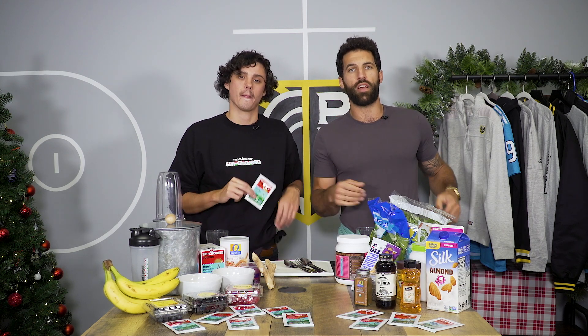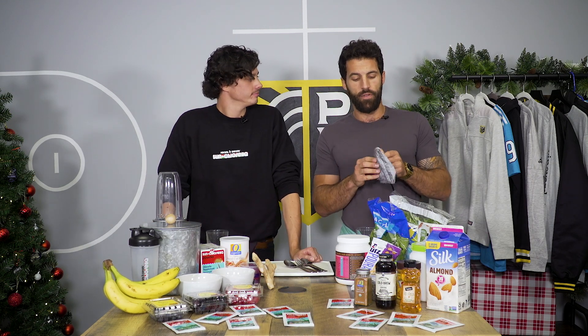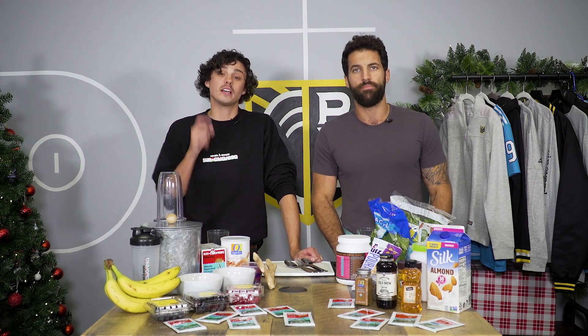Quickly, we want to call out that RJ and I are shooting here at PLL HQ. We've both been tested and are negative for COVID, but we wore our masks to and from this facility and want to encourage all of you to maintain social distancing and best practices at home, especially heading into the holiday season when you're gonna be around your family members. Without further ado, let's make some smoothies.